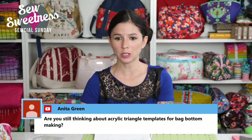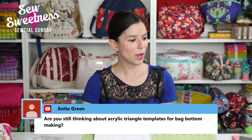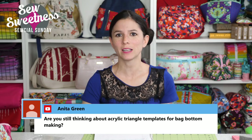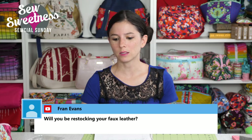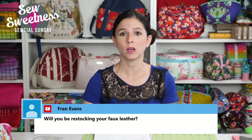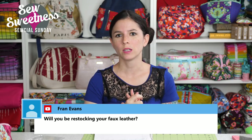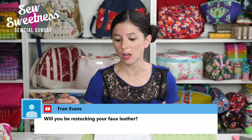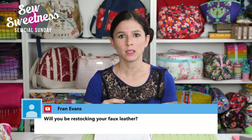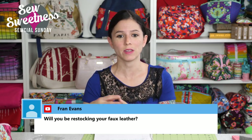Anita asks: are you still thinking about acrylic triangle templates for bag bottom making? I actually did not have that on my list, but I'm going to write that down after the chat because that's a great idea. She's talking about the little square used for forming gussets at the bottom of the bag. Maybe for different size gussets I can have that on the template as well.